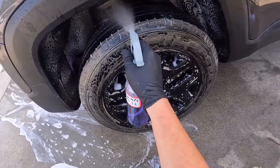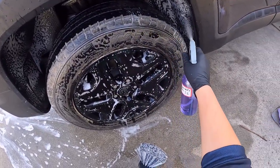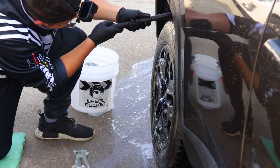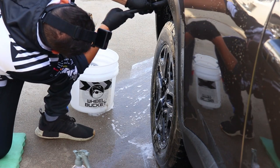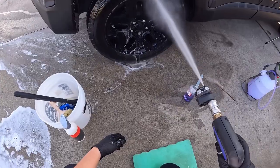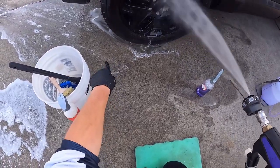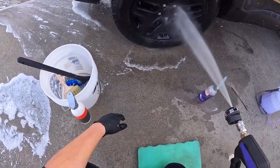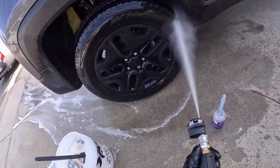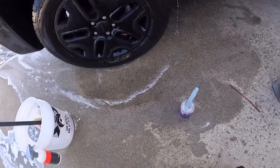I then spray some on the fenders and agitate them with a dedicated fender brush. Some folks like to clean the fenders and some don't — it's mostly personal opinion. However, one thing to keep in mind is that for vehicles with triple black colorways and a raised body, missing the fenders will stick out like a sore thumb if left unattended, so treat them accordingly to avoid jeopardizing the detail.